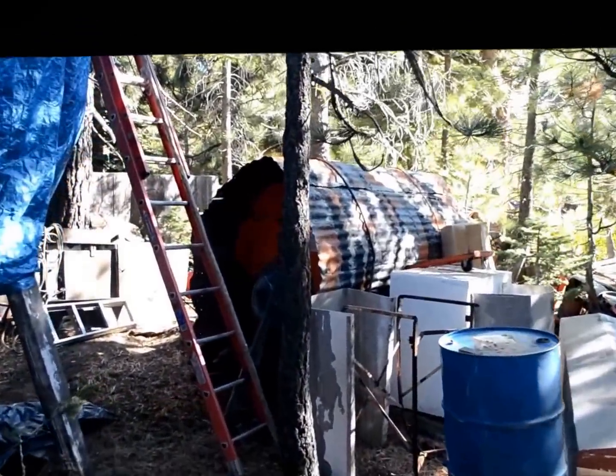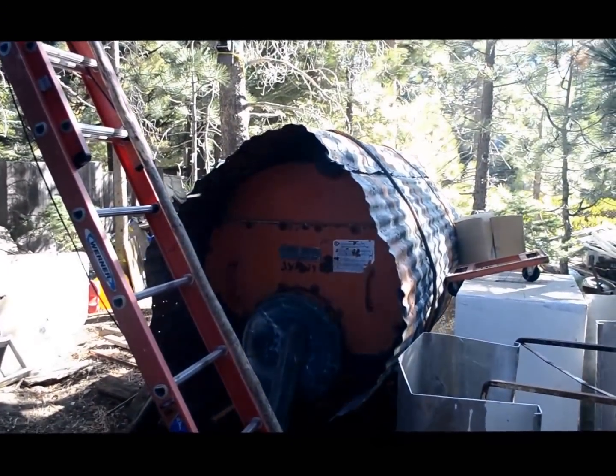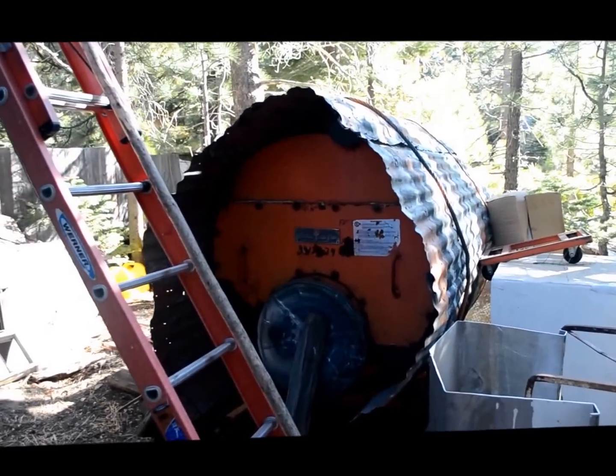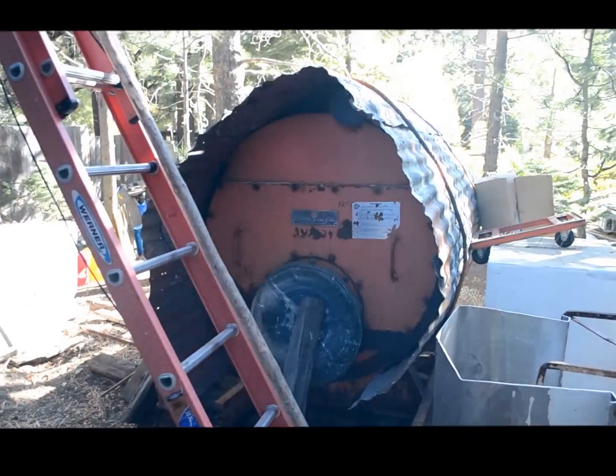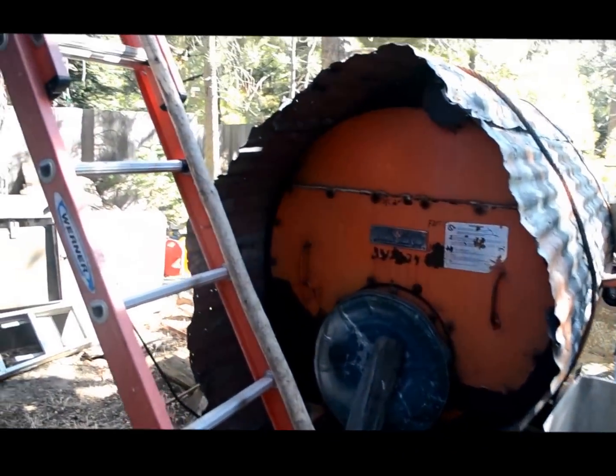That's one boiler we have for it that we might use. It's a 200-square-foot heating surface, 3-pass horizontal fire tube made by the Kiwani Boiler Corporation. We may or may not use it.